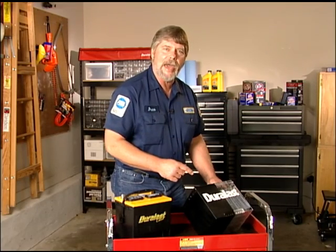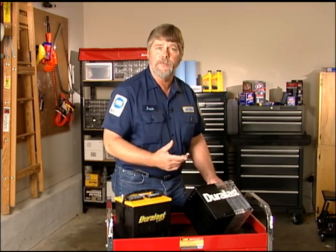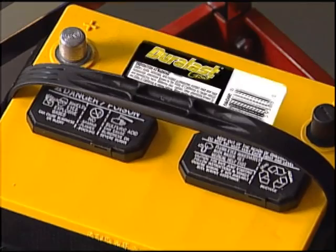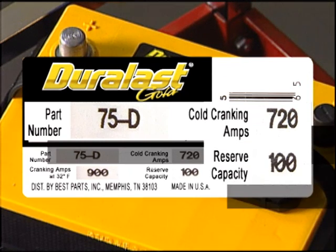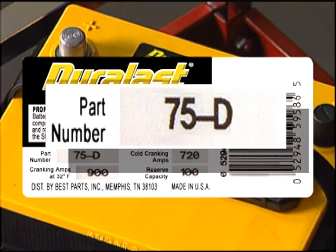Years ago, you could buy a dry battery and fill it with electrolyte after purchase. But nowadays, all batteries come pre-filled and ready to go. The key characteristics you need to be aware of when buying a replacement battery are the battery group size, its cold cranking amps, or CCA, and its reserve capacity for your vehicle, also known as RC. The battery group size indicates the battery size that will best fit the physical dimensions of your vehicle. Many vehicles can accommodate more than one group size, and the group size is typically associated with the part number.